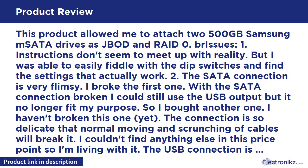I couldn't find anything else at this price point, so I'm living with it. The USB connection is apparently much stronger. VMware ESXi will not use the drive, but Windows, Fedora, Ubuntu Linux, and Citrix XenServer have no problem, so it should work in most applications.